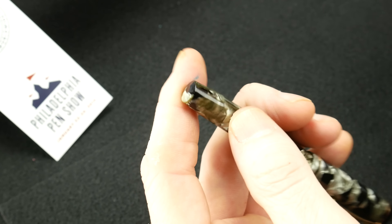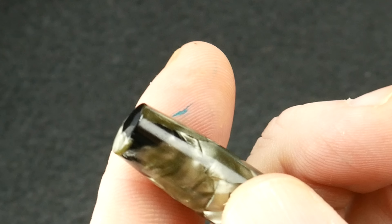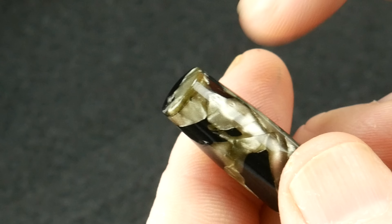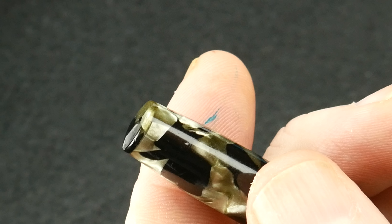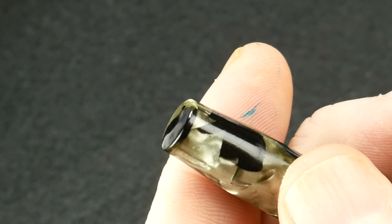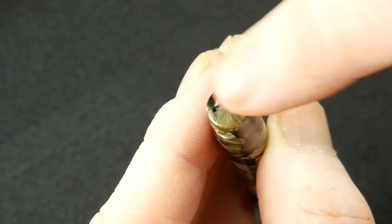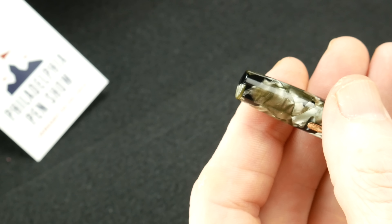One thing that I wanted to bring up — and maybe somebody out there can tell me why — in this section right here, the celluloid has been capped off. It's actually a thin sliver of celluloid that's been popped on the top, and it's not like an aftermarket fix or anything — it's made with the correct material. You can see there's a tiny flat spot right there where it's been buffed and matched to the body itself.